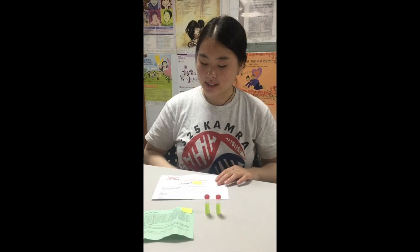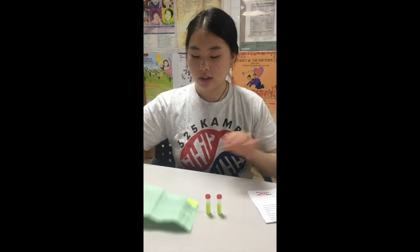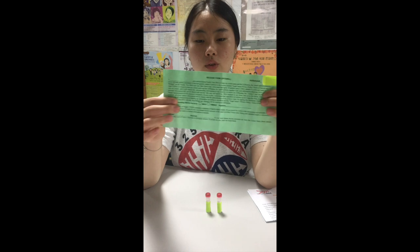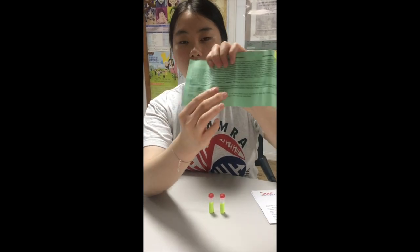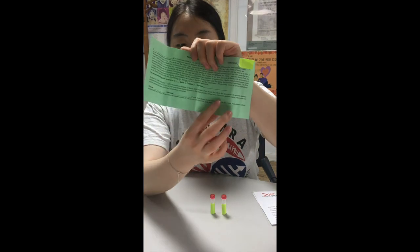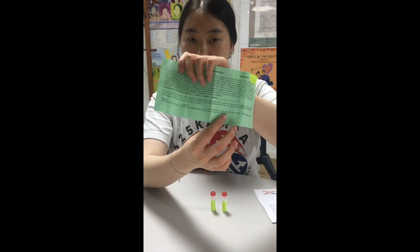Once you're done testing, please make sure that you have filled out your contact information sheet as well as your green consent form. You want to print your name up here, choose your gender down here, write your signature here, and for the bottom part you can just leave it blank.